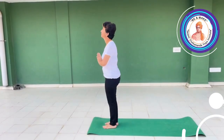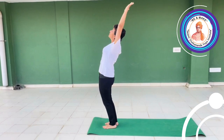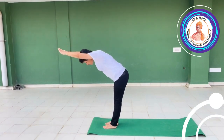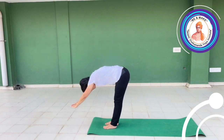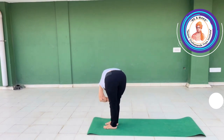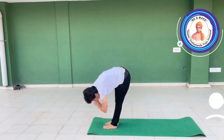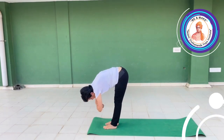Inhale, Ardha Chakrasana. Exhale, 90 degrees between upper and lower body. Then Padahastasana — while doing Padahastasana, we will hold our elbows: twist right, center, twist left, center.